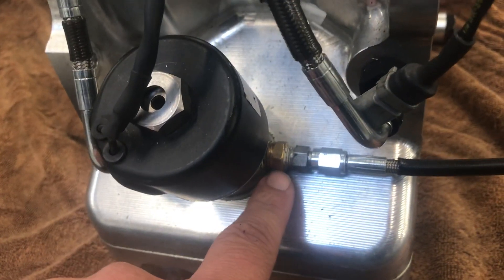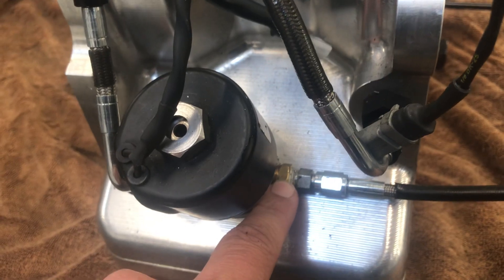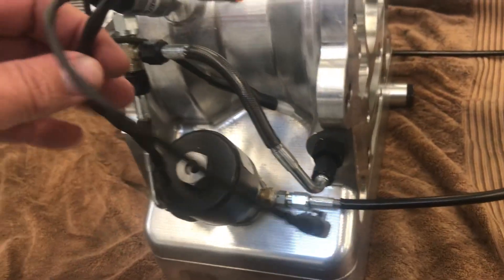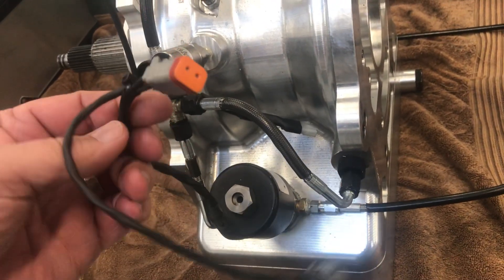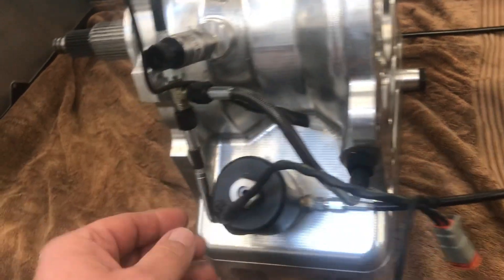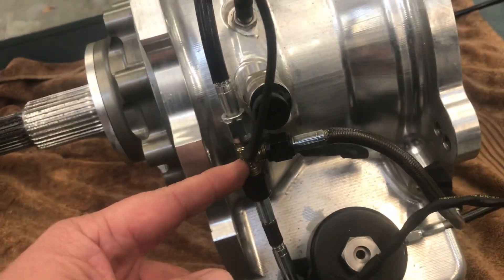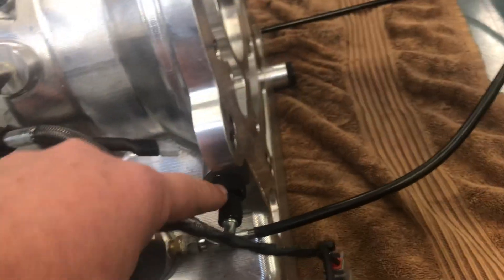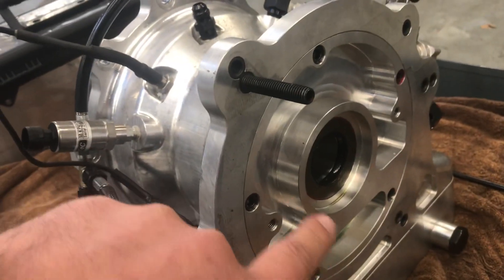Inside this fitting we have a restrictor jet of about a 50 to 60 thousandths hole, depending on the requirement of the car. The solenoid is wired into the electronic system or to the trans brake button. When power goes to it, it turns on and sends CO2 through the seat in the solenoid to this T-line that goes to the actual rail that feeds air to the back of the trans brake apply piston.